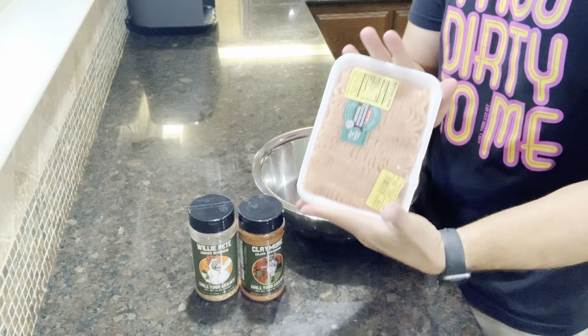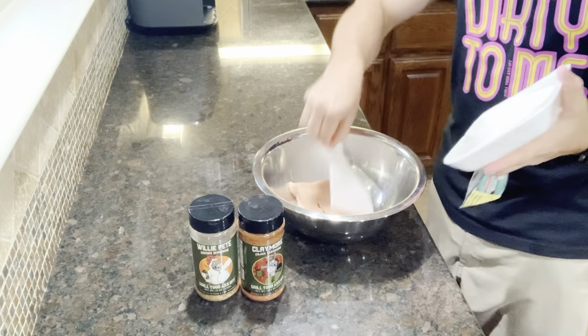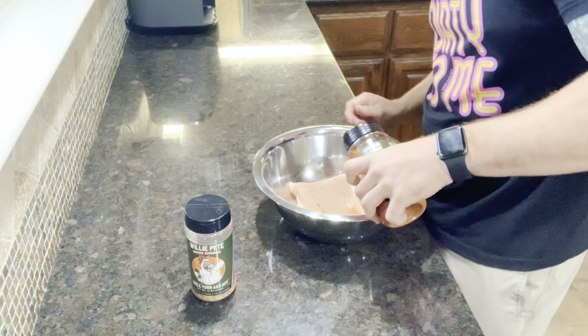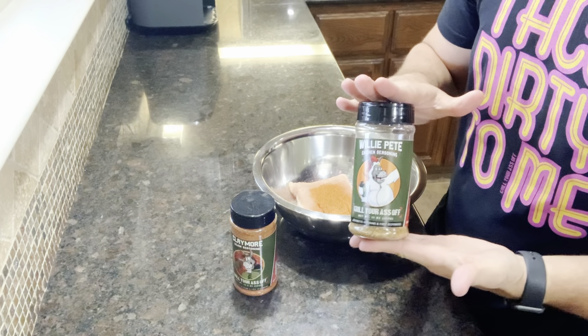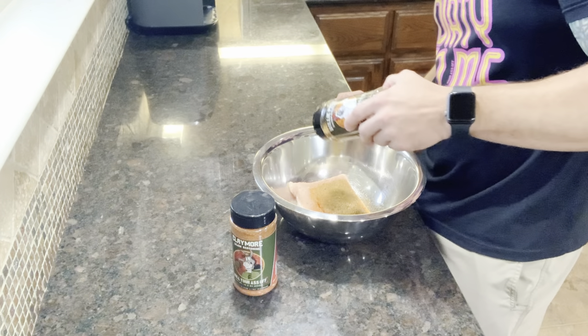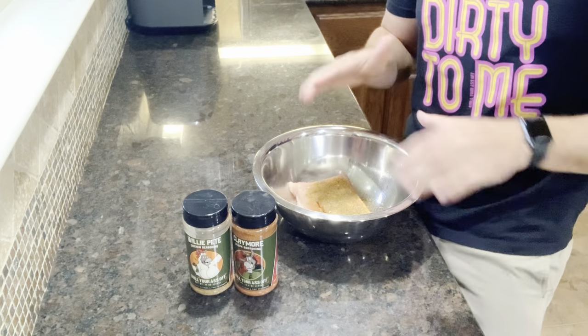We have our one pound of ground chicken. We're gonna plop this in a lightly greased bowl and we're going to be adding Claymore cajun seasoning for a little bit of spice — probably about a tablespoon or so. Now that we got that added, we're going to go ahead and throw in some Willie Pete chicken seasoning, probably going to do closer to a tablespoon and a half to two tablespoons of flavor on that.